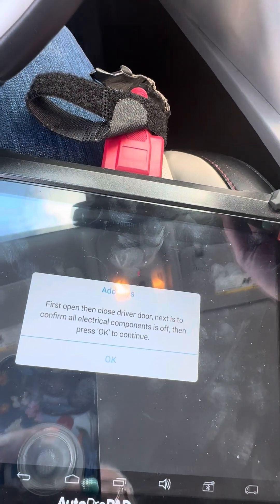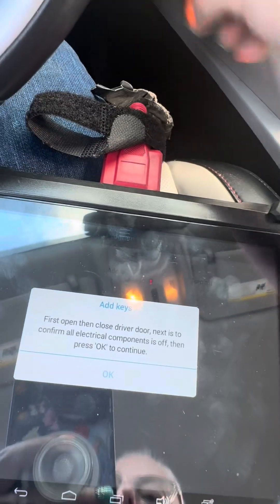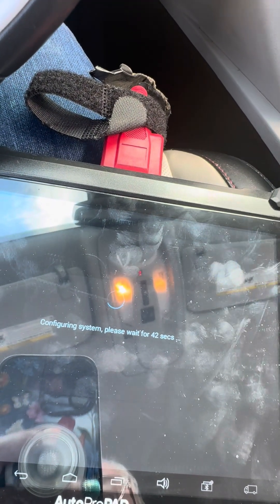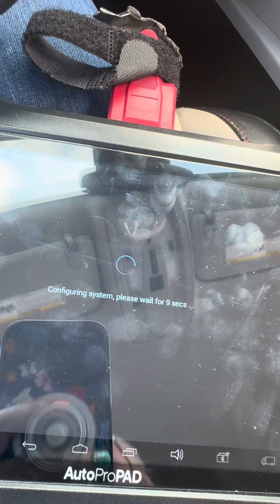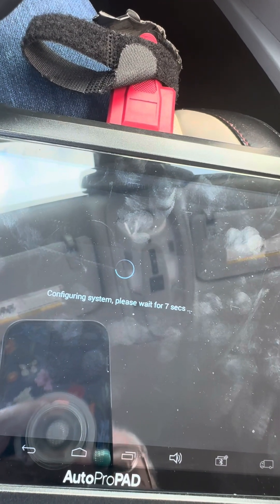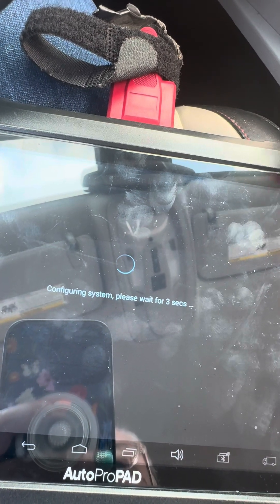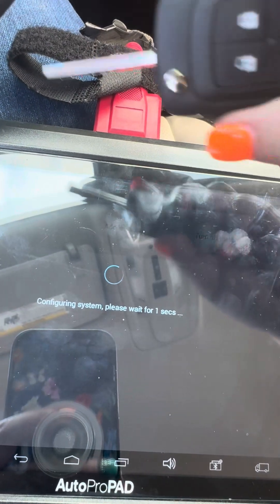First, open and close the driver's door, then press okay. John's gonna count 45 seconds down. You're gonna put the key back in and turn the ignition back on, then it's gonna tell you to turn it off.